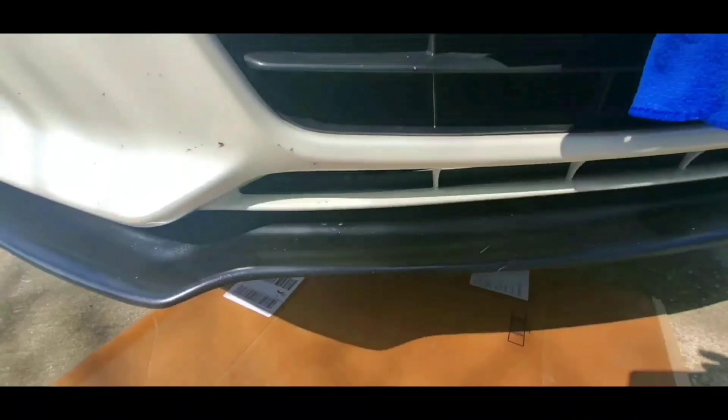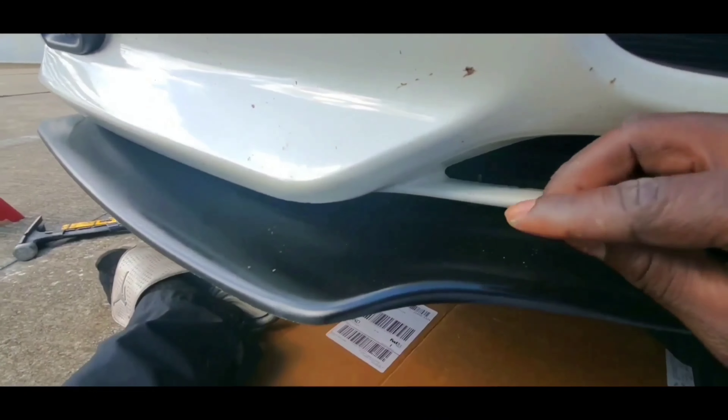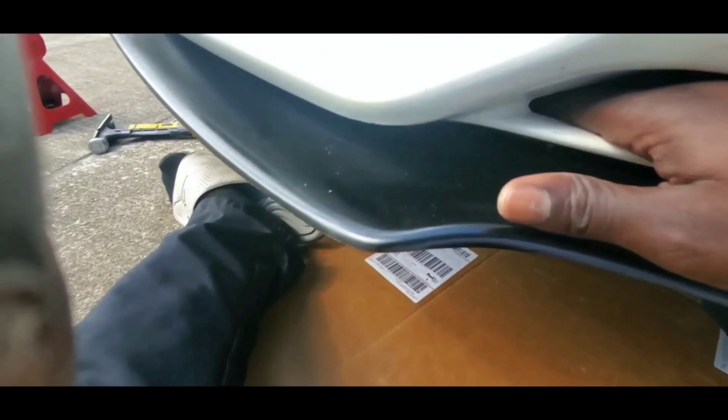Alright guys, all I got to do now is take my bolt, make sure that I push it through the splitter and make sure the bolt comes out of the bumper. Now that my bolt is pushed in and you can see it out of the bumper, all I got to do is take my bolt nut, connect it to the bolt, and twist it to tighten up my splitter to my bumper. After that we're done.